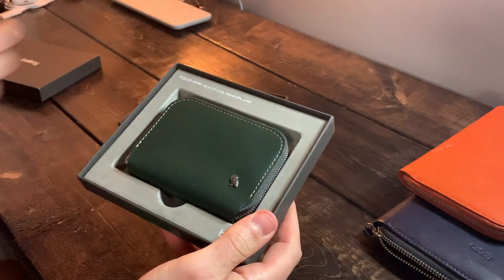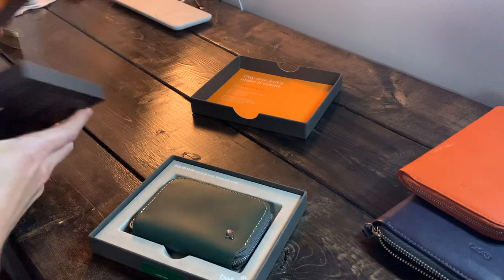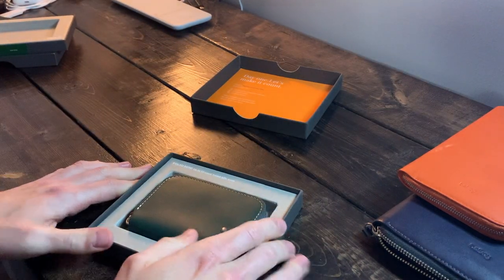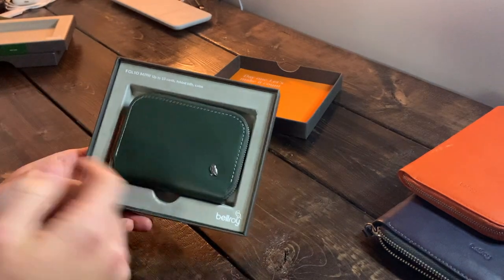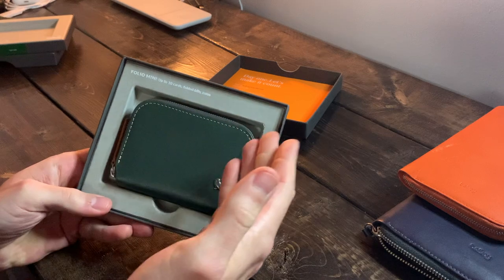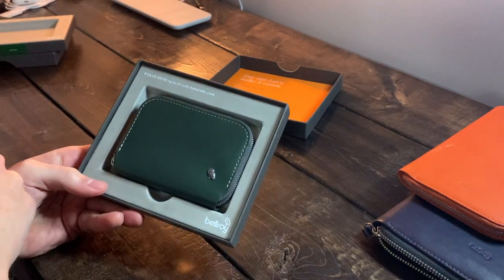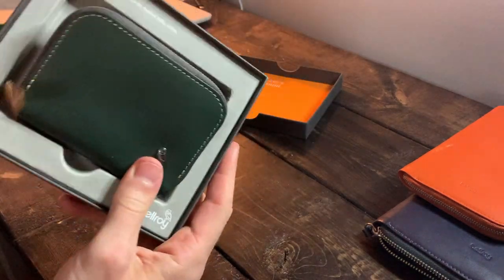So the issue I had was the claim with the Flip Case. Bellroy had claimed up to eight cards and folded bills, and I found it held much less than that. Seeing this is a folio — more along the lines of a traditional wallet — I'm assuming their claim of up to 10 cards, folded bills, and coins is probably going to be handled much better, since the Flip Case was strictly a card holder.